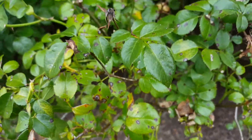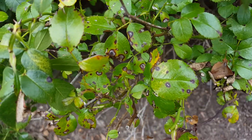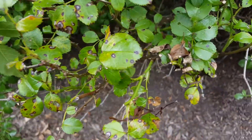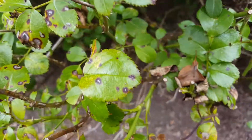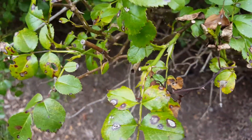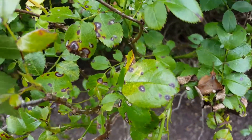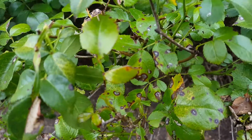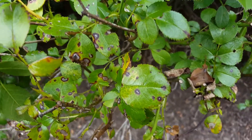Rotate those two fungicides back and forth. If the new growth is coming out infected, then you know you have a real serious disease problem going on. If you can't cure it, you need to yank the plant out — this spreads very quickly and will infect roses right next to it.